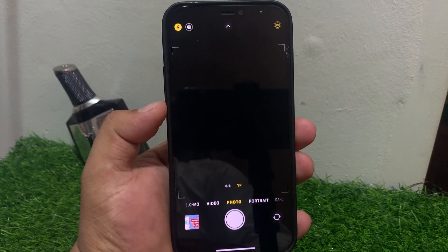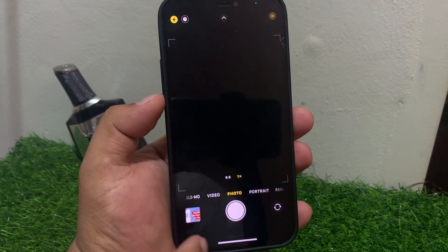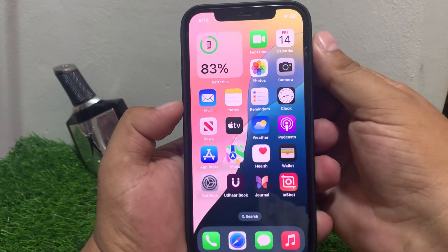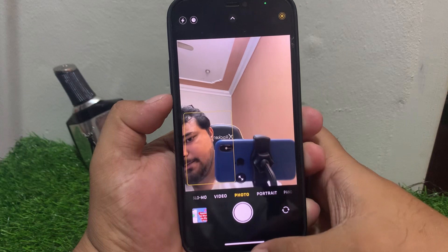Follow all steps to fix this issue. If your iPhone front camera is not working, solution number one is to simply close the app and reopen it. This can fix your problem.